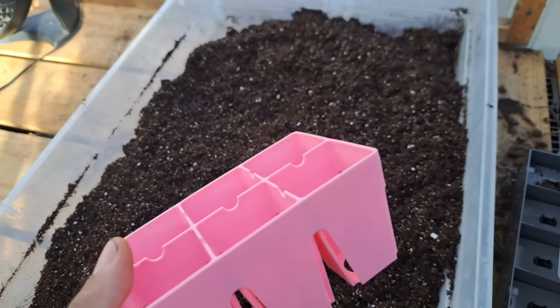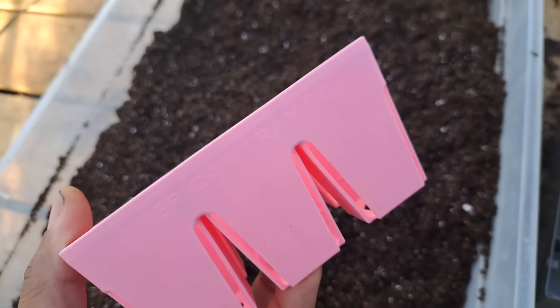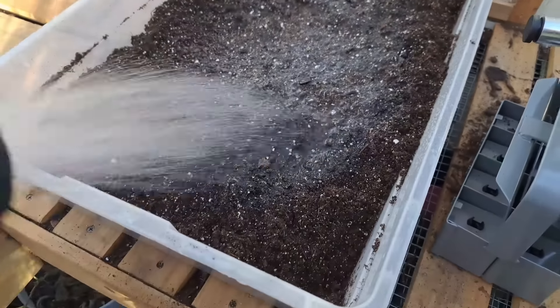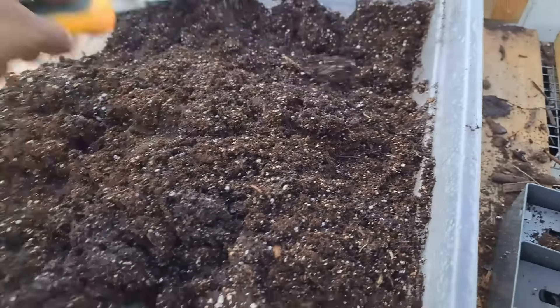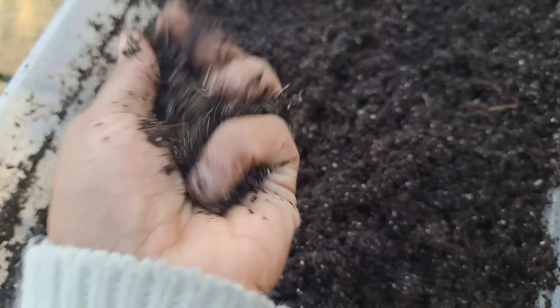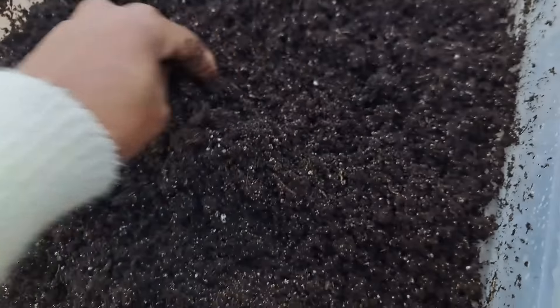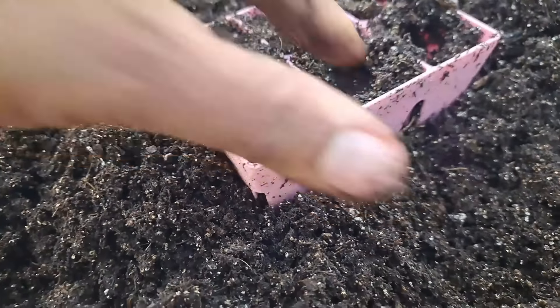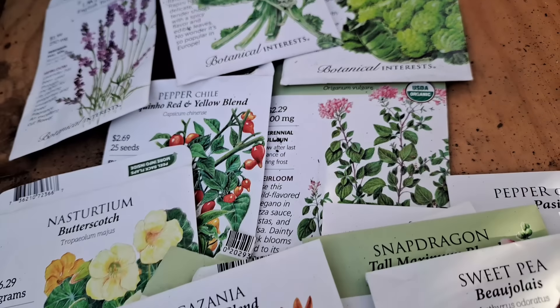Nice and fluffy! I'm going to dampen the soil a bit before putting it in our seed starting trays. I'll fill the trays first, because for soil blocks I'll need the soil to be much wetter than I need for potting up inside these pots. So I'm just going to prepare the pots first, then add the damp potting mix to our seed starting trays.